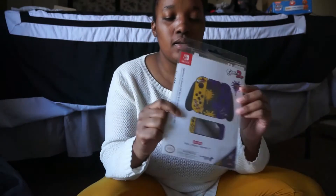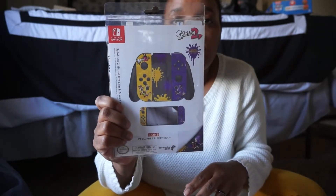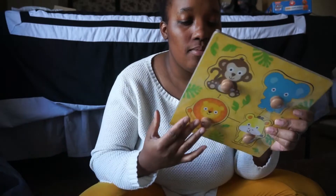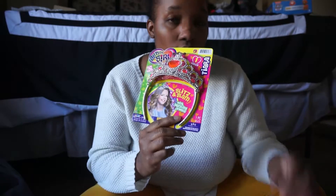For Arez, I got a Splatoon cover for his Nintendo Switch. Ivory Girl has a puzzle — I think this is our third set of these. I also got her a crown. We're going back and forth between both of them, and I'm just pulling out what I pull out.